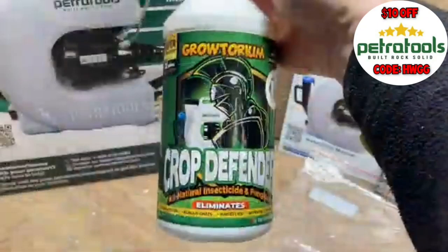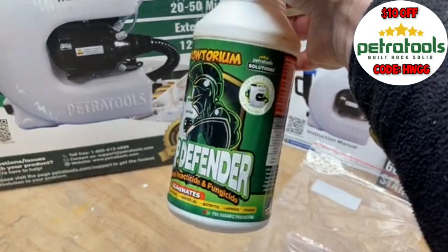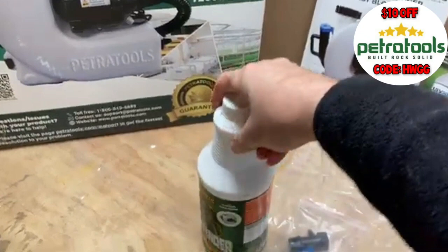All of the ingredients in the Crop Defender are exempt from registration with the EPA in the United States. The active ingredients are listed as soybean oil, corn oil, sodium lauryl sulfate, and peppermint oil.